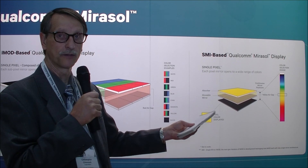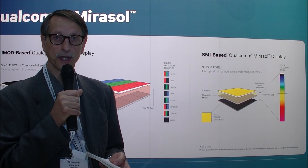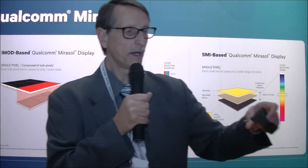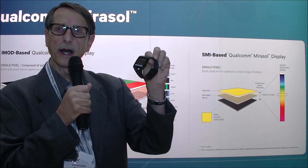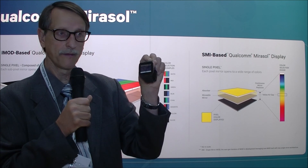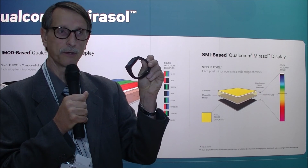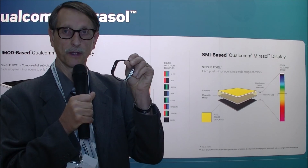It will be brighter as well, with more saturated colors and lower power, so there are obviously a lot of advantages for moving to this design. It is still in development — I don't have a timeframe for commercialization, but it could be a much more compelling next generation product. What they are doing today is this device right here, called the Qualcomm TOQ, a reference design they developed and released last December. This has a 1.55-inch reflective display with an integrated front light, and they plan to use it as a reference design for customers to build their own devices from.